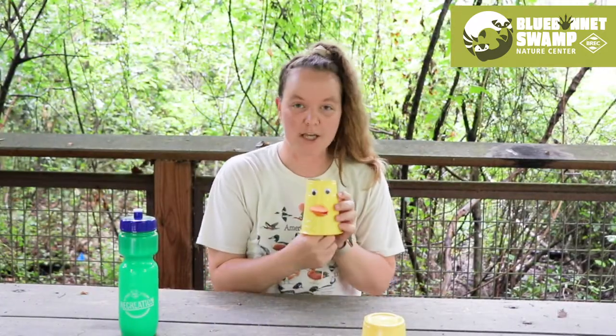Thank you guys so much for watching. I hope you enjoyed making your own little duck noisemaker. If you had fun with this video, please post some pictures of your own duck noisemakers in the comments below. We would love to see them. Thanks so much!